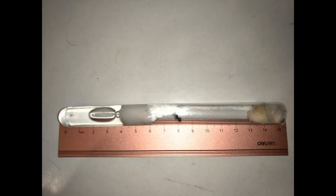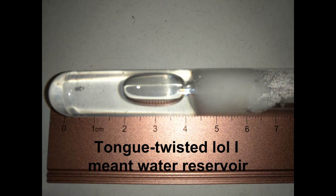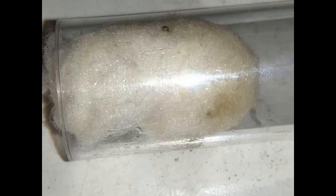Once you have obtained a queen, you should keep it in a test tube. I find 15cm long test tubes that are 15mm wide works best. I then fill the tube with one third water and plug that water reservoir with cotton wool. I then use another piece of cotton as the lid and I often dip it in sugar water or special ant protein before using it.